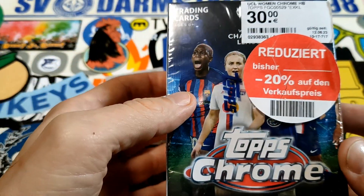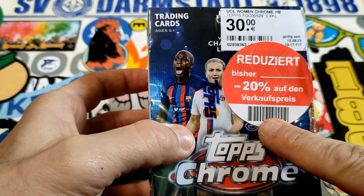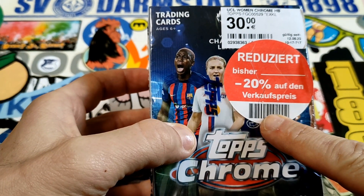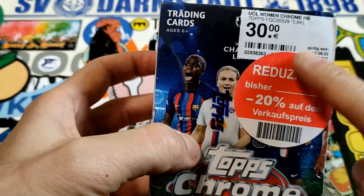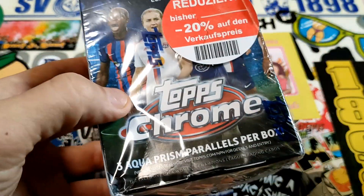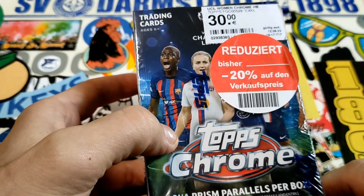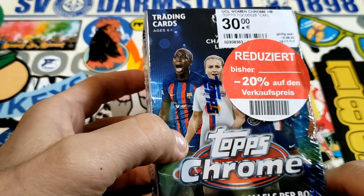What is up guys, back with a new video. We have Topps Chrome Women's Champions League, picked up cheaper at six bucks, so 24 bucks total. I found it in the bargain bin and thought, for 24 bucks, why not? This will be the seventh Topps Chrome Women's blaster.